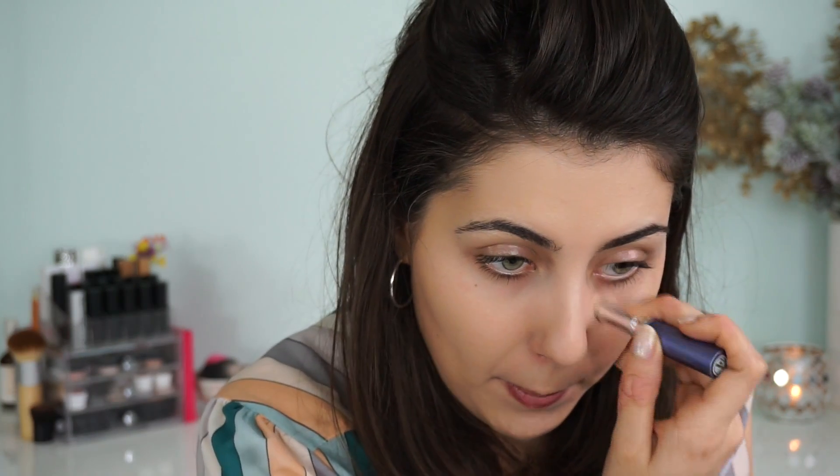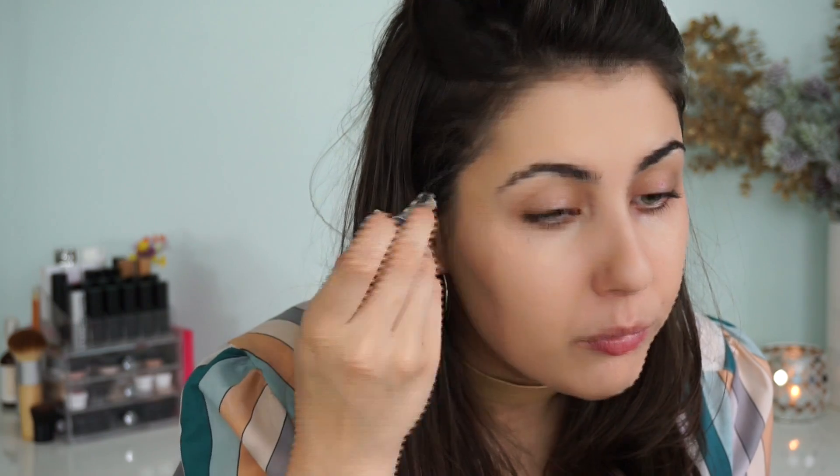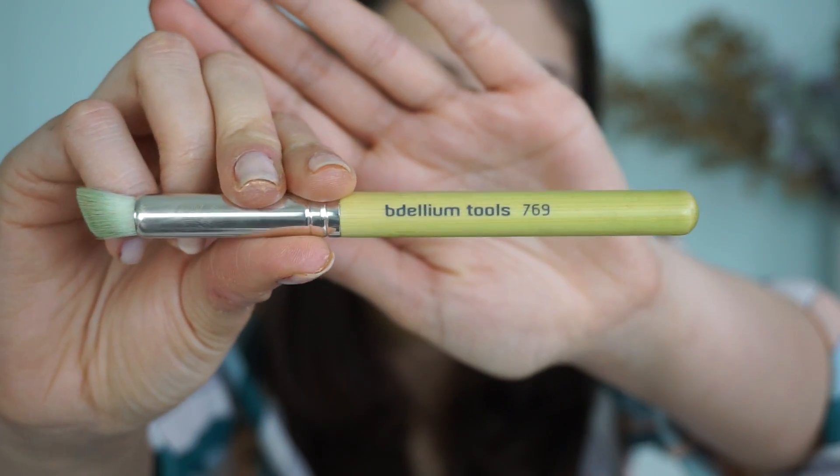Once the foundation is applied, I'm going in with the Illusionist Concealer in shade 20. I apply a little bit everywhere straight from the stick — that's what I love about Vapor, those multi-use products. I go right into the eyes covering redness at the edges, apply some on the eyelid to neutralize discoloration, and around the nose and chin where I get red as well. I tap that in with the Dellium Tools 769 brush, blending in circular motions, switching between my finger and the brush.